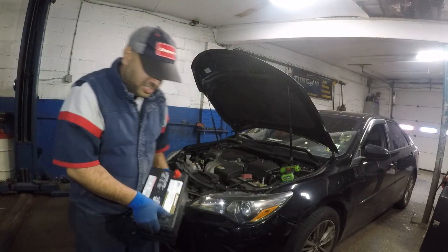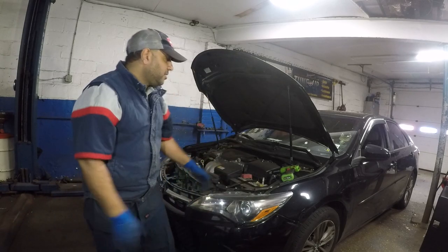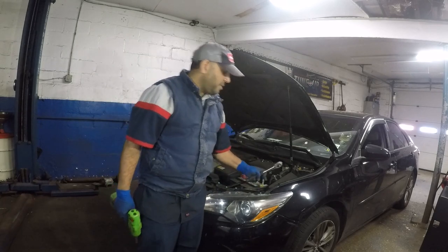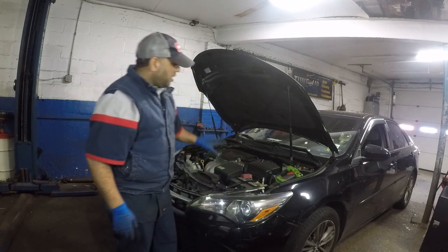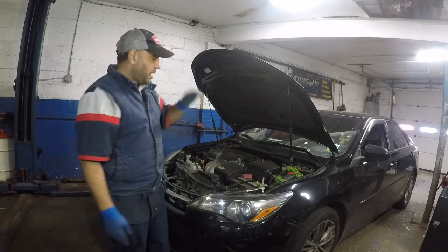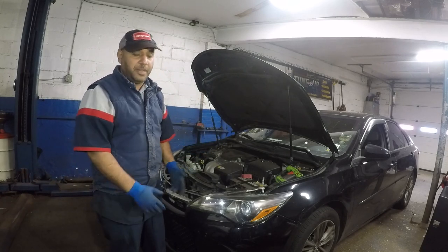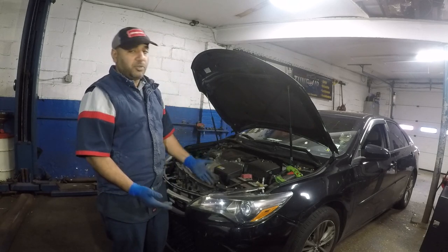I'm gonna show you this in detail, so pay attention. I got myself a deep number 10 and a short number 10 socket — that's all you're gonna need. We're gonna start the car up because if you don't, you're gonna lose memory on the throttle and your car is gonna stall afterwards, and it will take about 20 minutes to build back up.